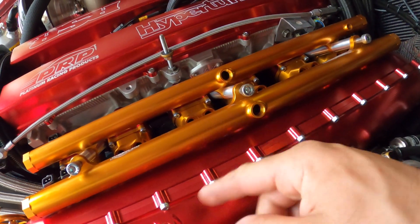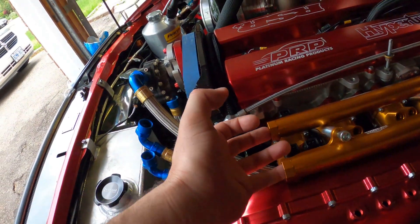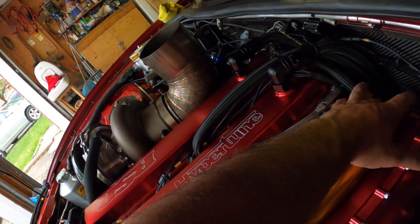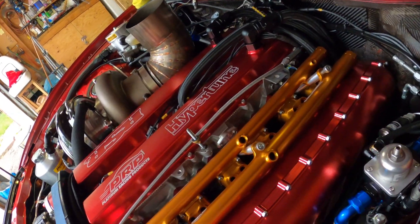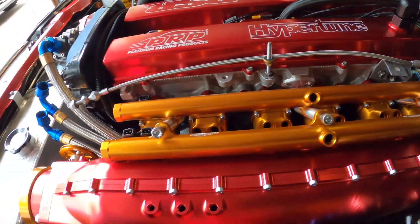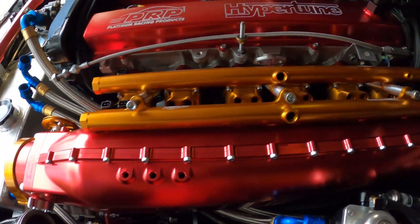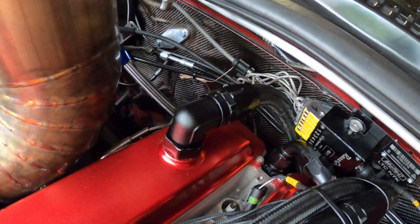The rails also have these fittings here for if you use a return in the middle, but we don't do that. I feed from the front and the back, then the front goes into the returns, so we'll have to block these little holes. But I mean, look at this thing — beautiful. EGT is wired too.